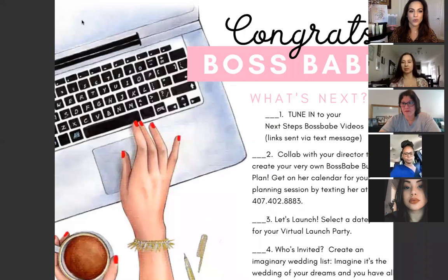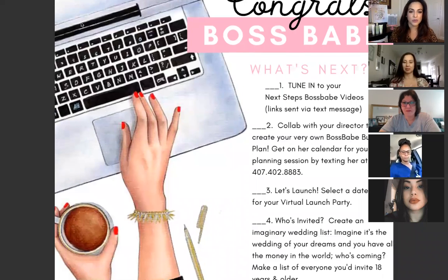Now that you've started your Mary Kay business and filled out your agreement, what is next for you? We're going to go through six steps that are the first things you should be focusing on so you can start setting up correctly. The very first one says: tune in to your next steps boss babe videos. There are lots of videos and links to videos that you'll be seeing on your social media sites with your director, or getting by text.